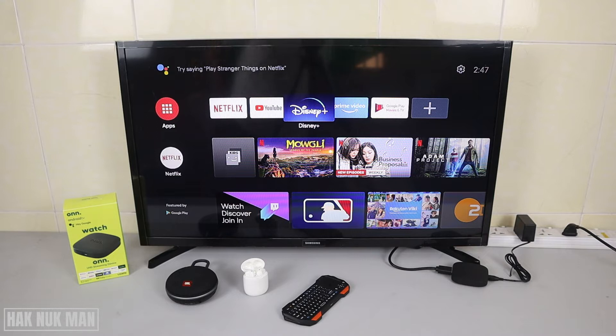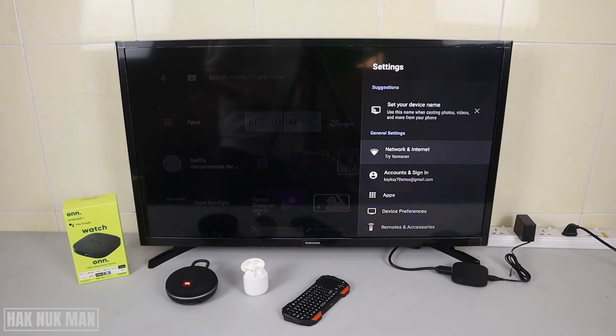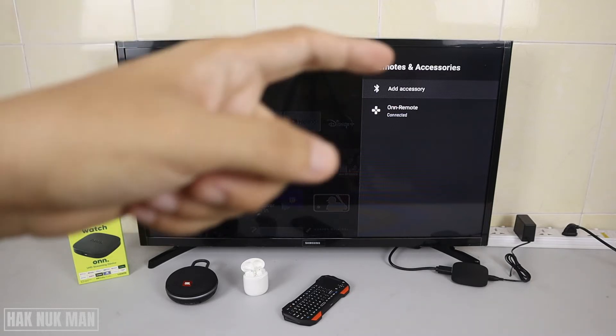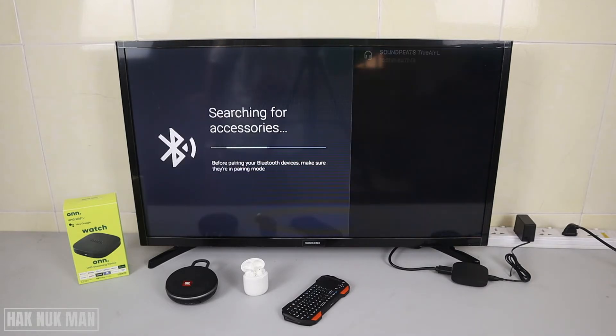Now I've turned on all the devices. You need to go to the settings of your TV box, then go to Remote and Accessory. You can see here the Add Accessory option with the Bluetooth logo — select it and now it's searching for Bluetooth accessories.